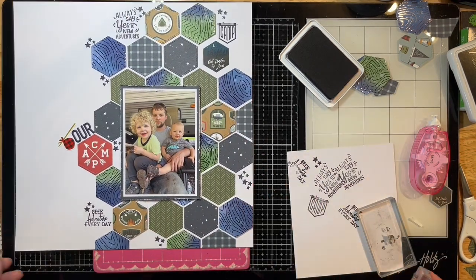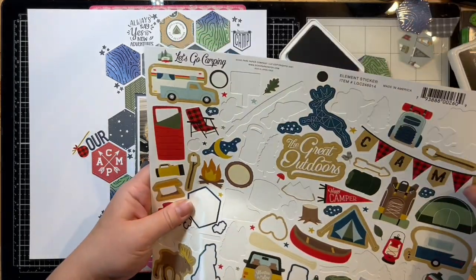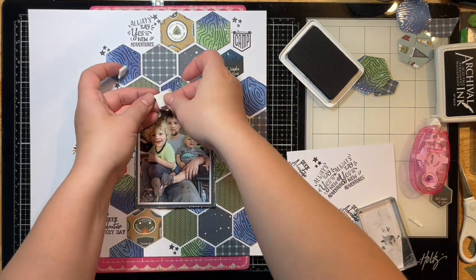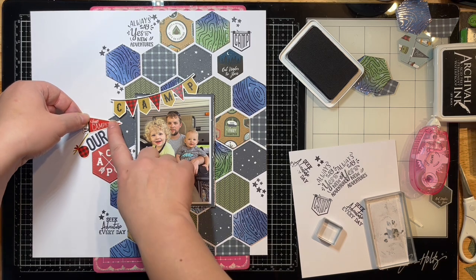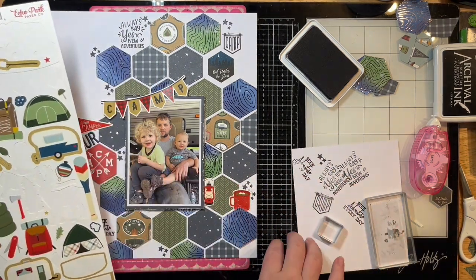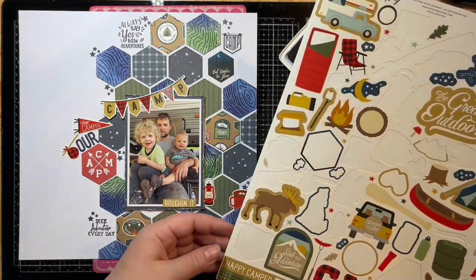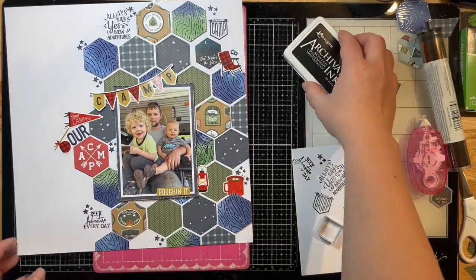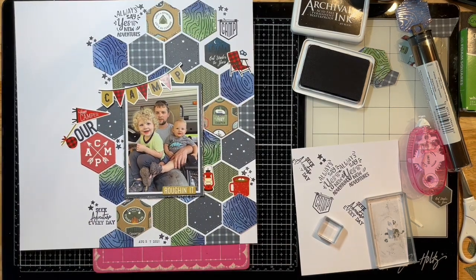I'm adding some little stars using black archival ink because I like how crisp it stamps and know I'll get a good impression. I'm looking through my sticker sheets to pull a few things with red in them to bring more red into the layout. My title was popped up quite a bit from my photo, so I added some foam to the tail ends just to match the dimension and depth. I love the little lantern, and I'm adding a wordy bit that says 'rough in it,' a little chair, and more stars.